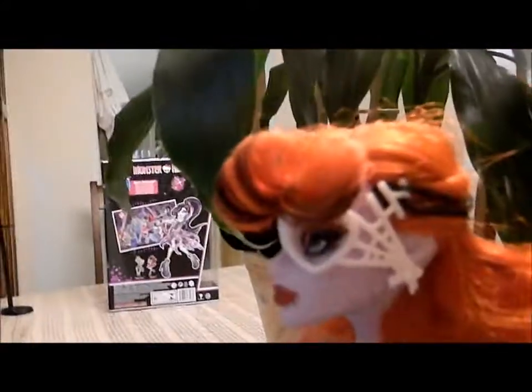She has the curled bangs. And her heart is an earring. Her hair is curly and it's kind of poofy.